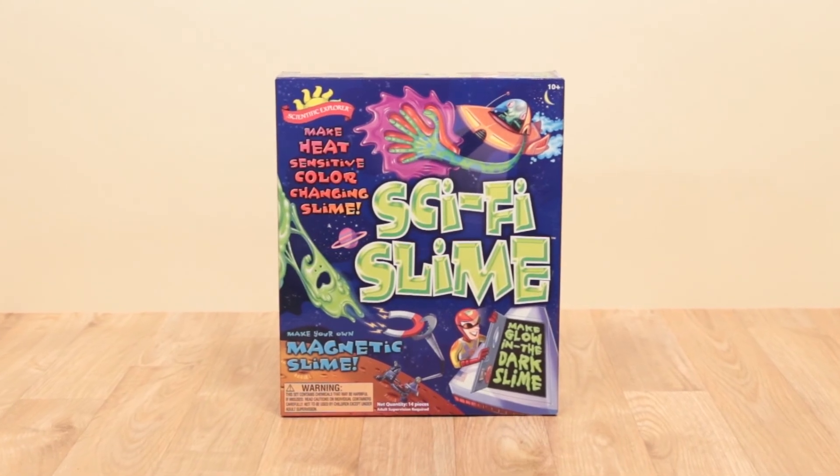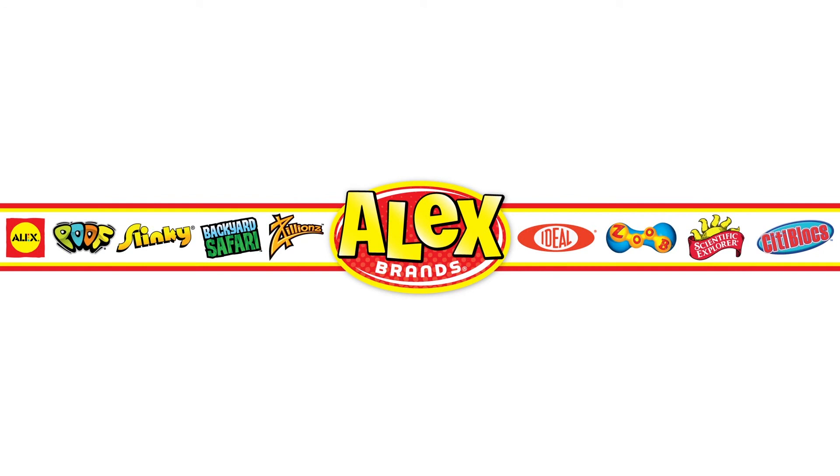Recommended for ages 10 and above. Adult supervision required. Scientific Explorer is a member of the Alex Brands family.